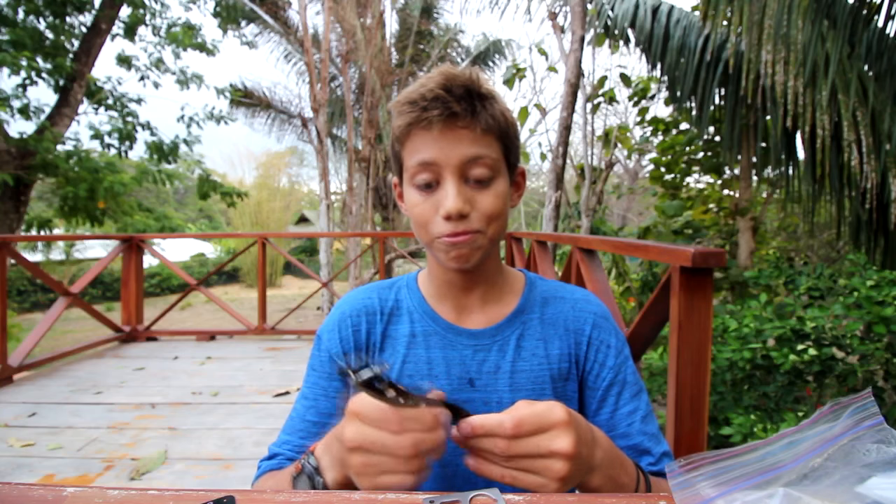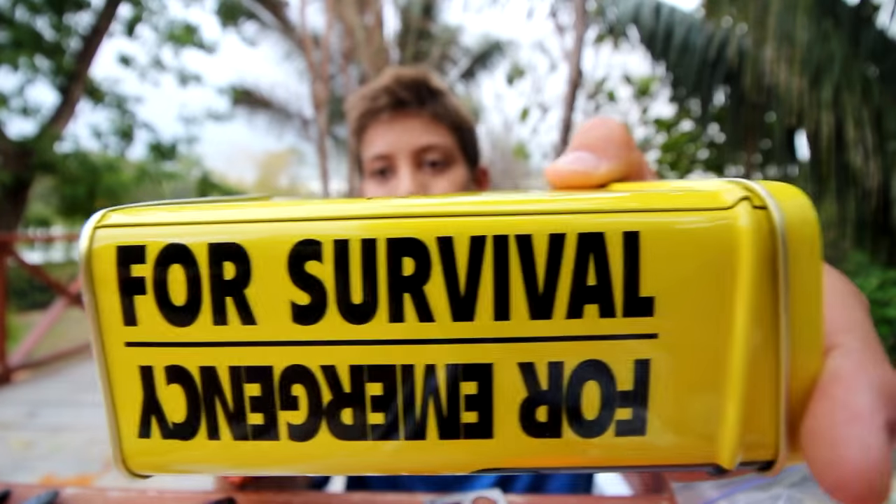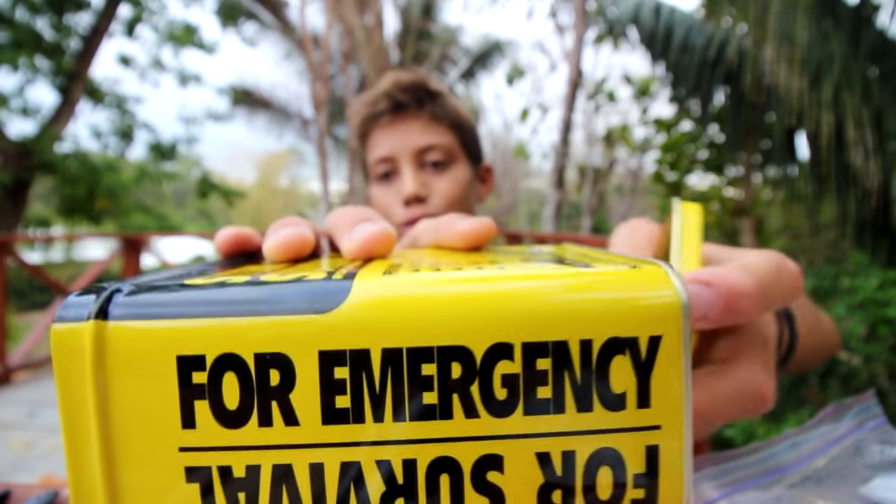Thank you so much, I appreciate it. If you want to send me something, it's a bit tricky since we live in Costa Rica, not the states. When I go to the states it might be California, Canada, or Las Vegas, so I don't want everyone sending to one place. When I am going somewhere you can send to, I'll let you guys know. Hope you enjoyed this unboxing of a bunch of really fun goodies — I can't wait to use all of this stuff. See you next time!